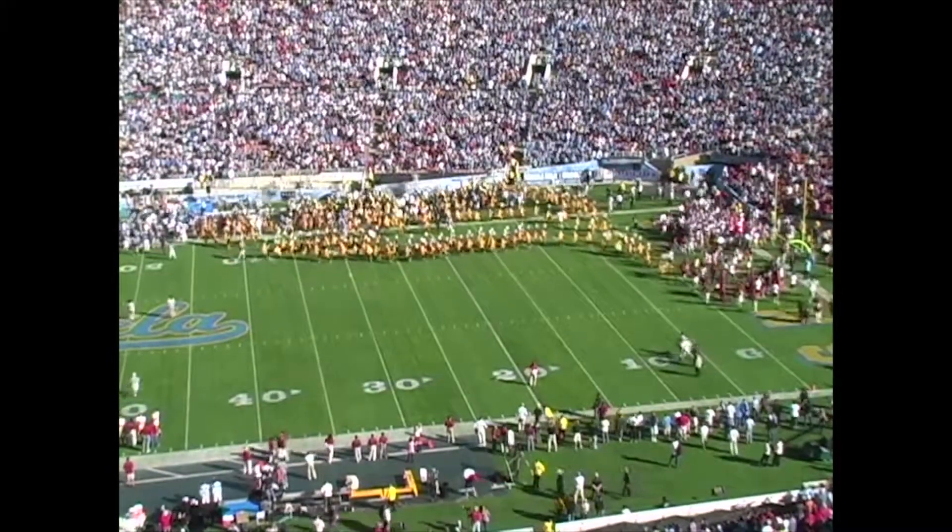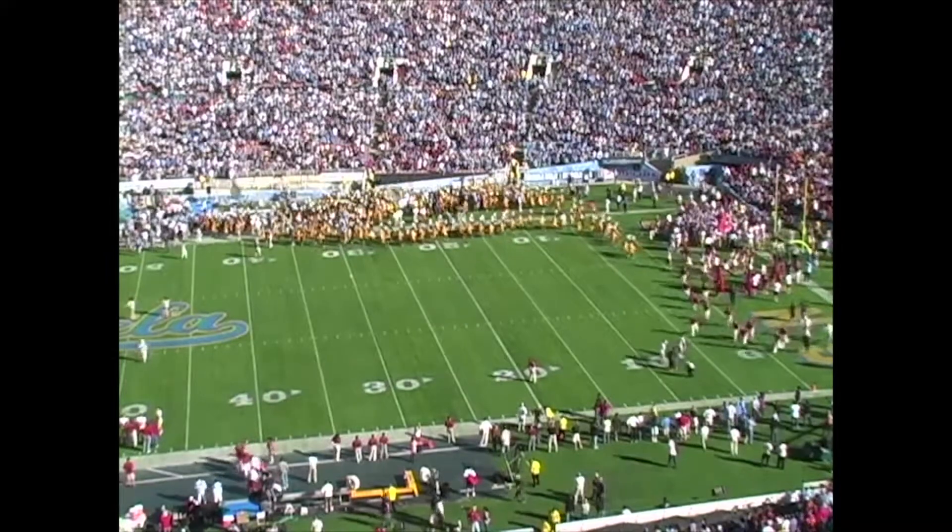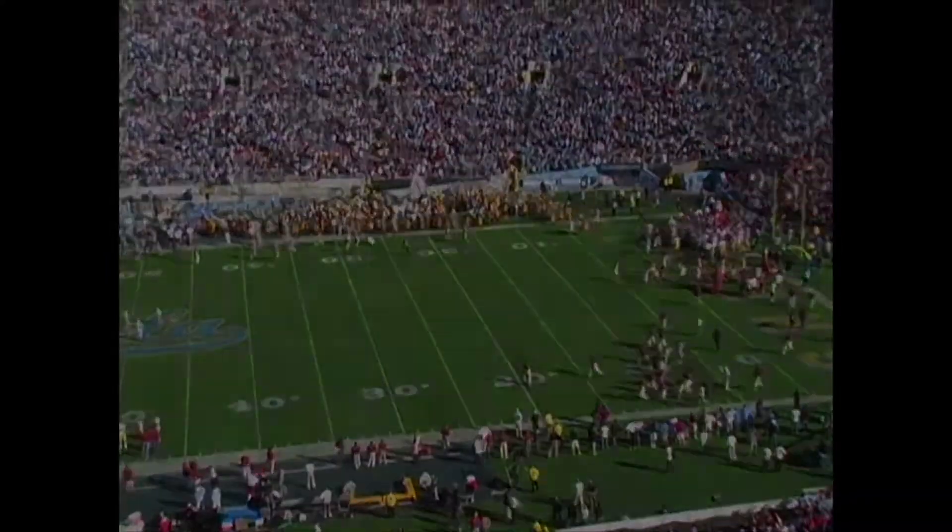Did we know the events that were about to take place? Look at that — that's great.